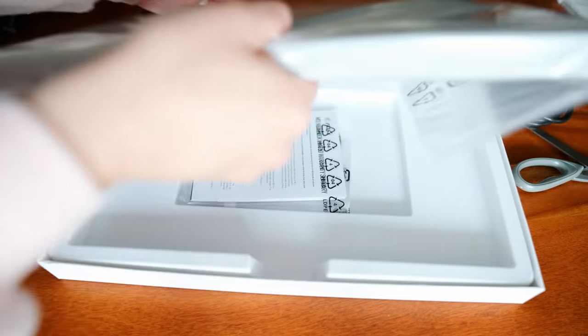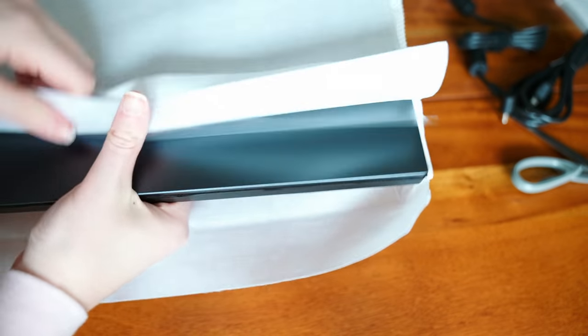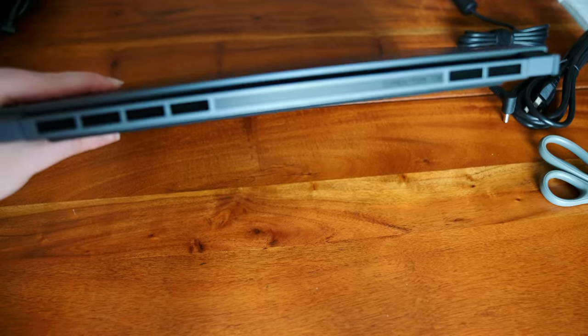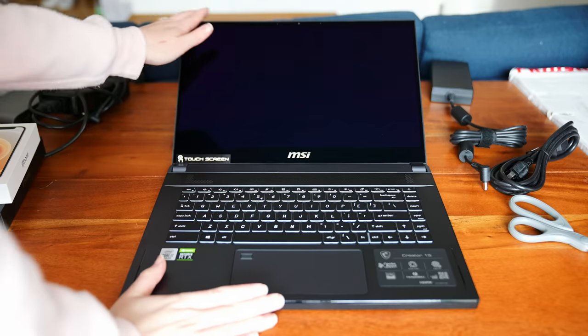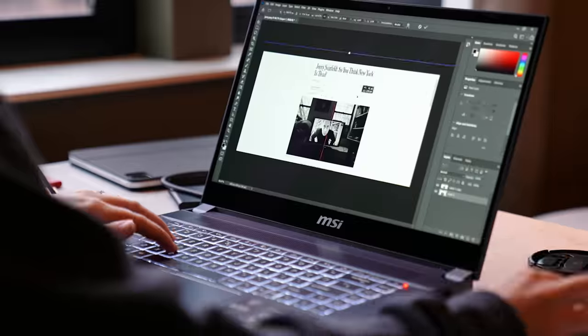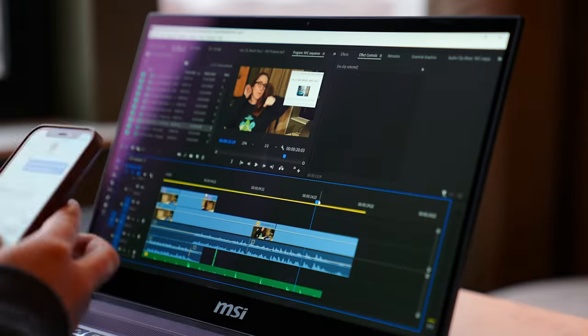This is MSI's Creator 15 laptop. MSI is sponsoring this video, so this is more of me showcasing what this laptop can do and less of a review. There is so much to talk about. This has been my go-to laptop for six weeks now, and I just couldn't put it down.